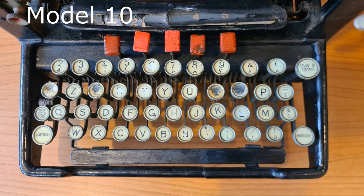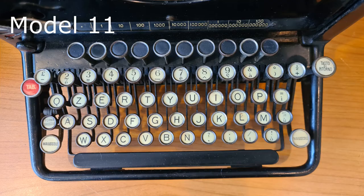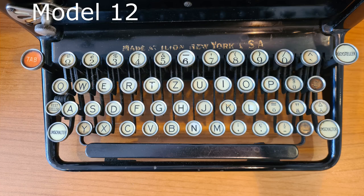The disposition of the buttons is the same except for the tabulator. The 1 and the 0 are missing — you should use the I and O instead. This was normal in typewriters of that period.